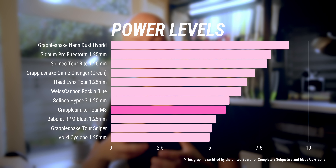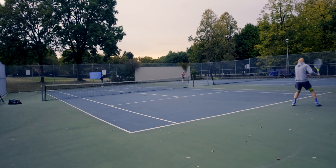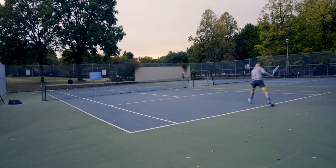Compared to other 16-gauge strings, there's a very soft, strong ball-pocketing experience and it feels like it really slingshots the ball with a slightly higher launch angle than other 16-gauge strings, leading to easier access to depth.